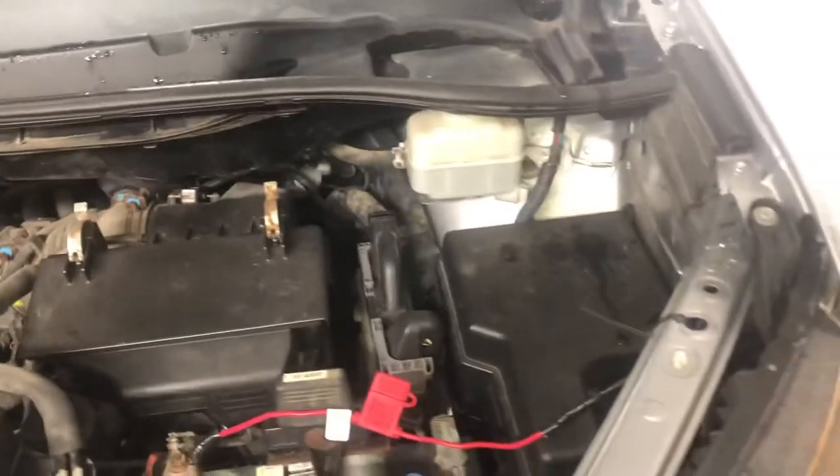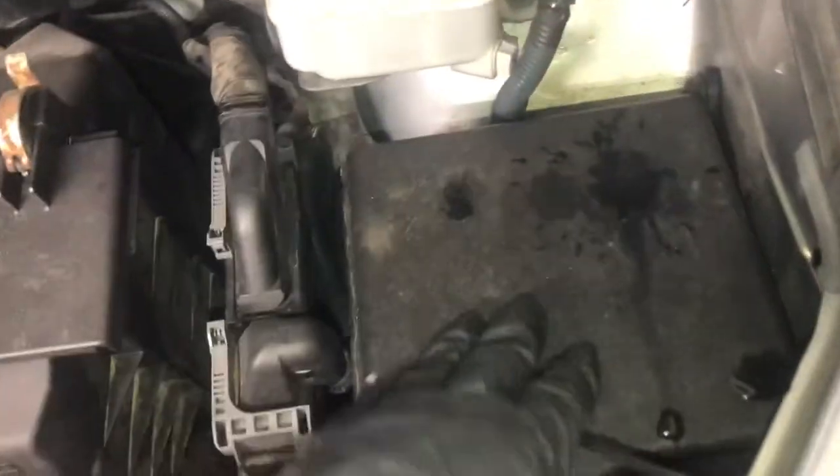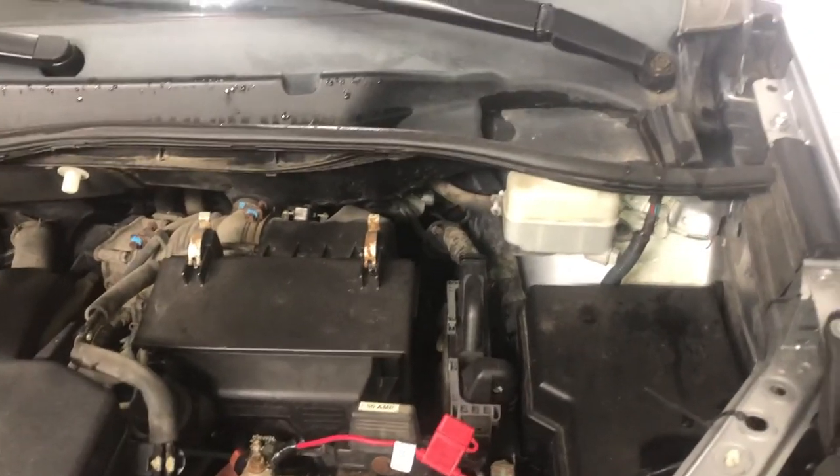The second fuse box location is located right over here. And those are the fuse box locations for this car. Thank you for watching.